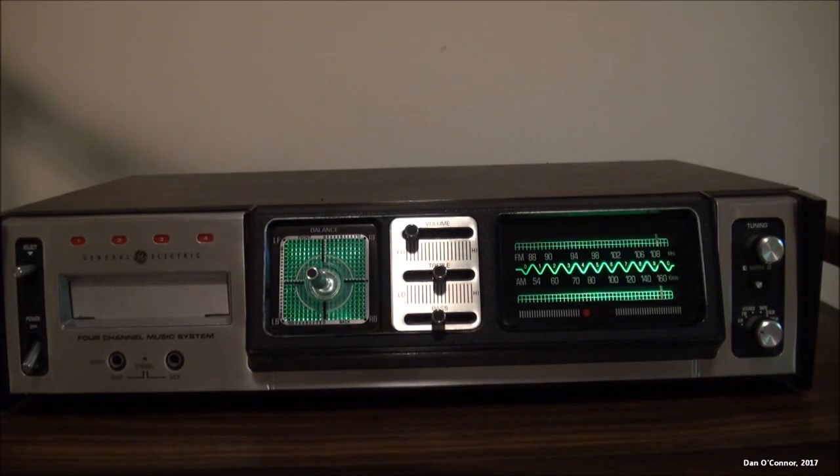I turned the room lights off for a minute so you can get a better idea of how the backlighting of the joystick and the radio dial look in more darkened conditions. It's fairly dramatic.